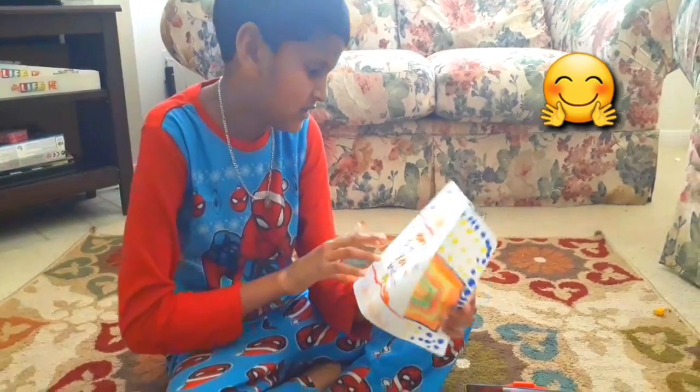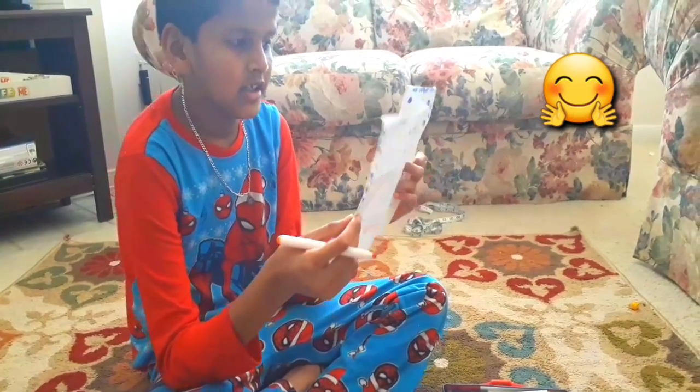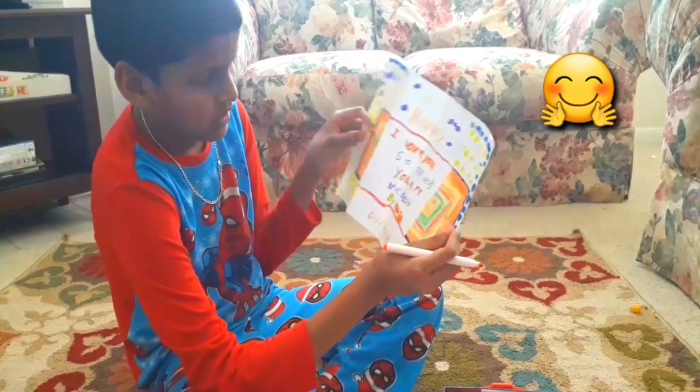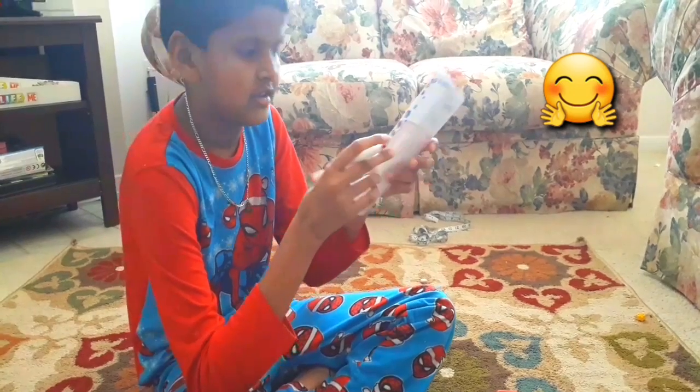I wrote this like happy birthday, and these are the decorations. It says happy birthday, I love you so much, you are the best. And I write it by hand. Done.